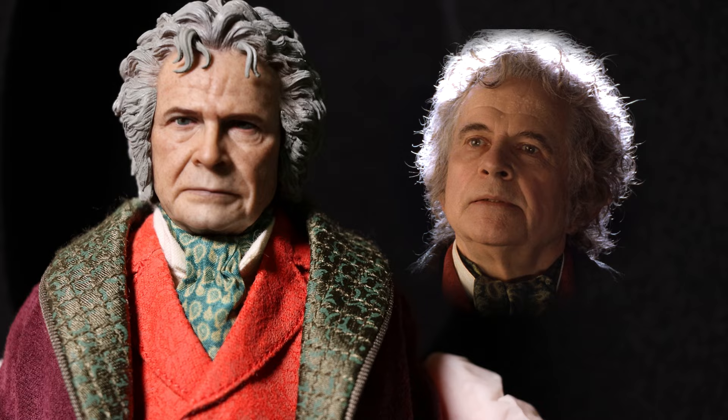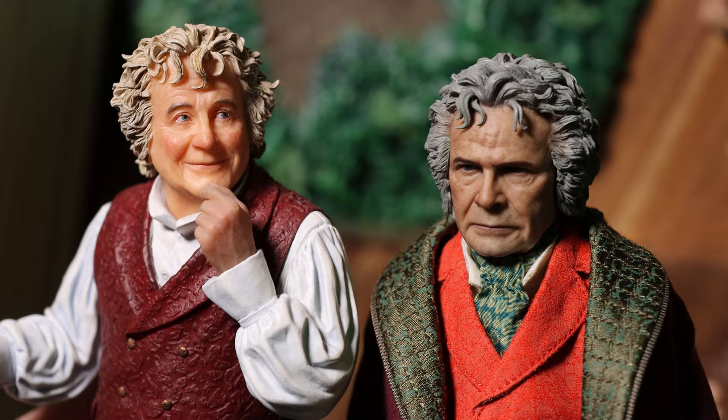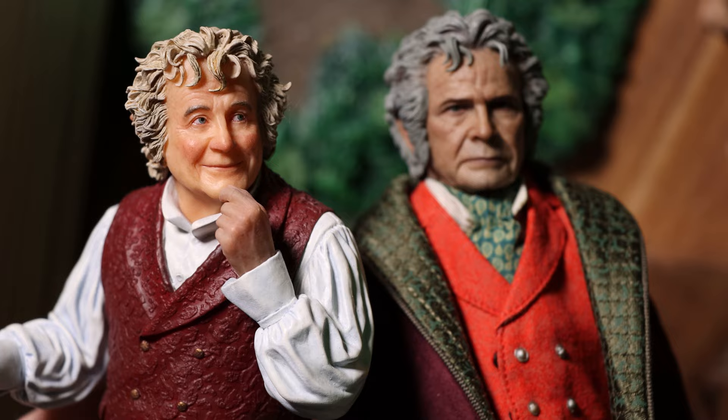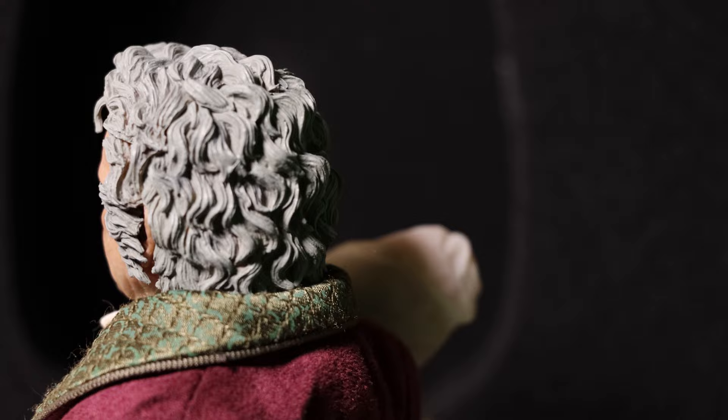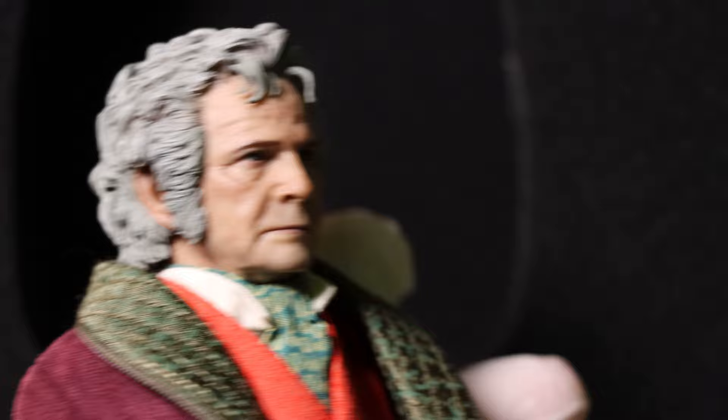Perhaps their choice of his facial expression is the only thing that's really throwing me off. If you picked up the recent Weta Workshop 1/6 scale Bilbo, here's a comparison to the head sculpt. I think there's no denying the Asmus figure looks a bit more like Ian, but at least the Weta Bilbo is smiling. Really nice job on the hair sculpt — I usually prefer lifelike hair on some Asmus figures, but I think this was the right choice for Bilbo.